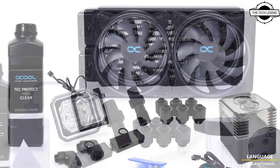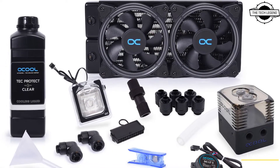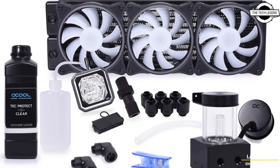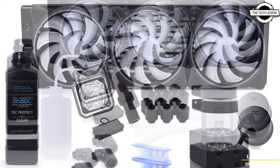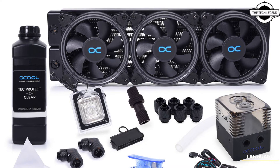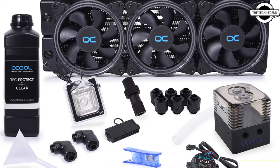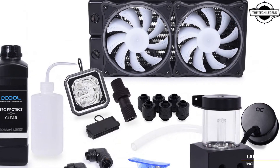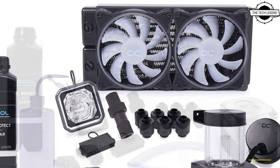Alphacool now offers new complete water cooling kits that include all components for building a performance-oriented CPU water cooling system. This is compatible with popular mainstream sockets from AMD and Intel. The new AMD AM5 socket can be water-cooled with the Core Wind or Core Storm sets without any difficulties.